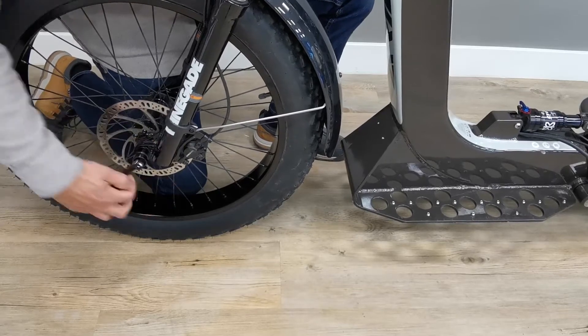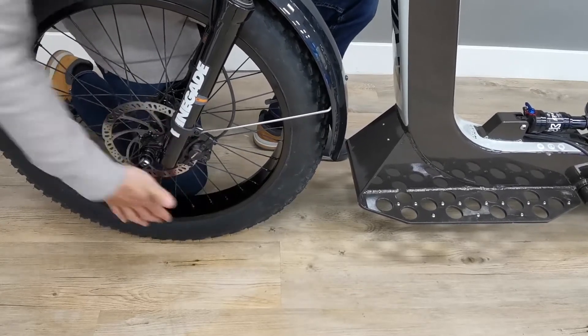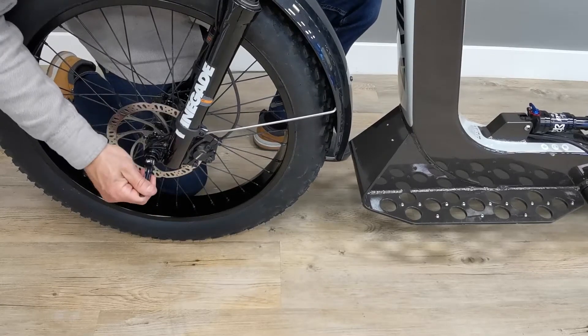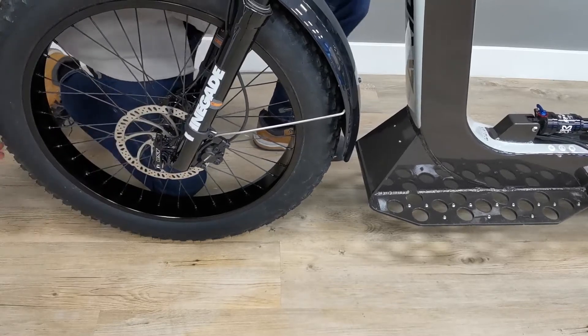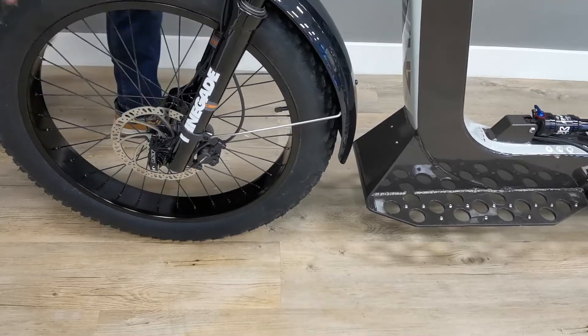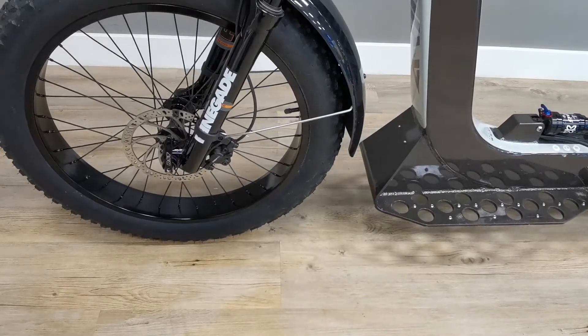Push onto the axle and make it slide through the dropout and into the hub. Then grab your axle lever and place it in the slot to tighten the axle. Don't use strength to fully tighten the axle. Take the lever out of the slot and place it at 12 o'clock. You should be able to lock the lever using the palm of your hand.